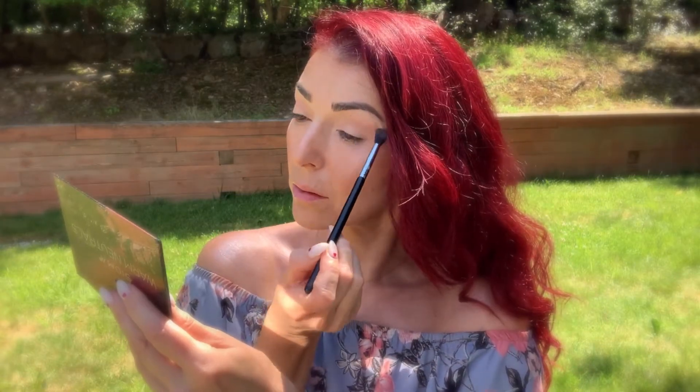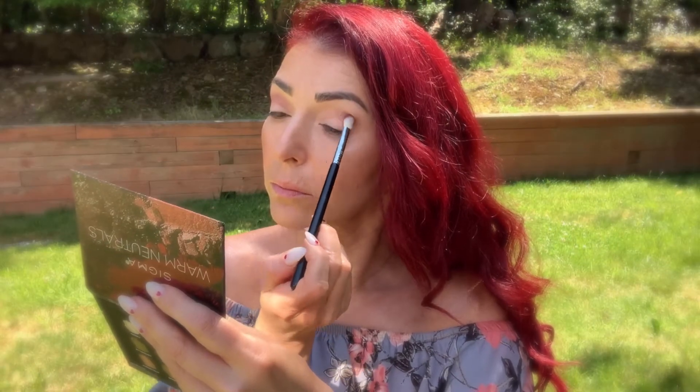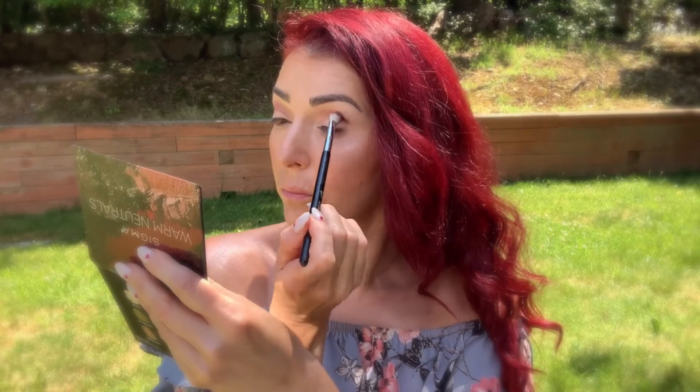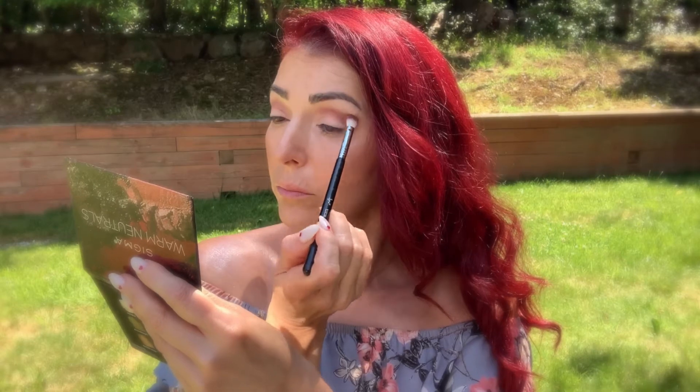To darken up my crease even more I'm going into Russet, which is a really pretty burgundy shade that has a very tiny sparkle. You're not gonna have a very sparkly crease — it's just gonna look really pretty.